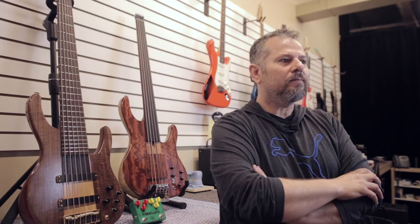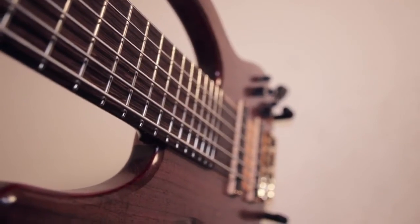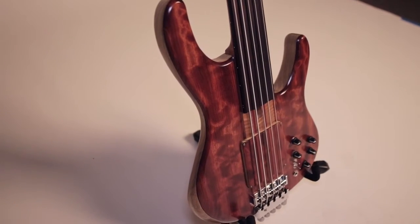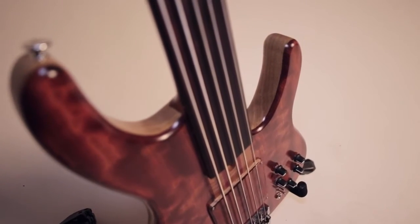I build electric guitars mainly, electric basses and electric upright basses. I do everything from scratch because I love the whole process of guitar making. I design my own pickups, my own electronics. I do some pedals like overdrives, vintage fuzzies and choruses, compressors both for guitars and basses. I try to use the best materials available. I like to be involved in every stage of guitar making — from selecting the materials, designing the instrument, finishing and building it mainly by hand.